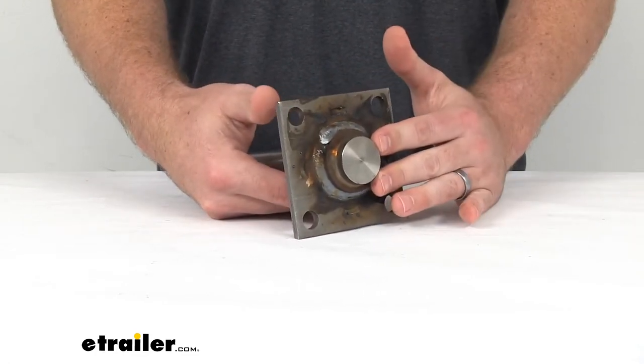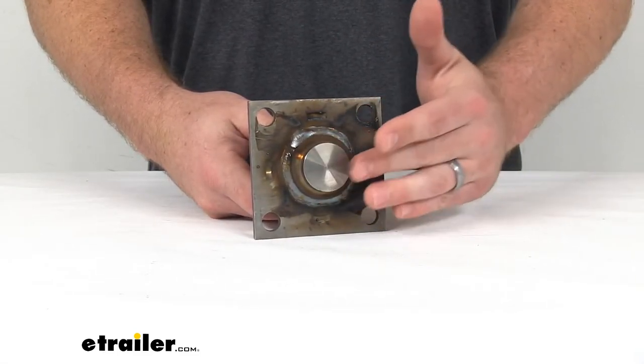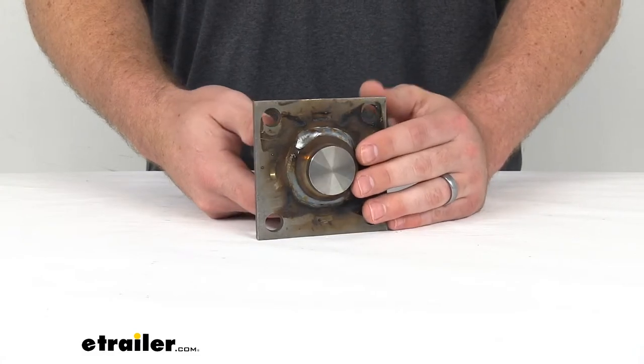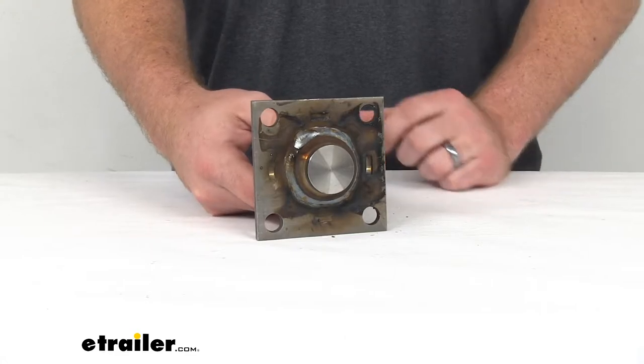This is a weld-on installation, so you can see on the back side here it's ready to be welded in place on your axle. This is a nice sturdy steel construction, so it should be pretty easy to weld there.